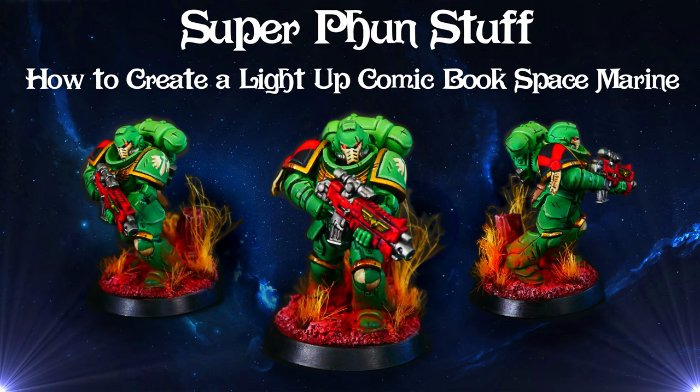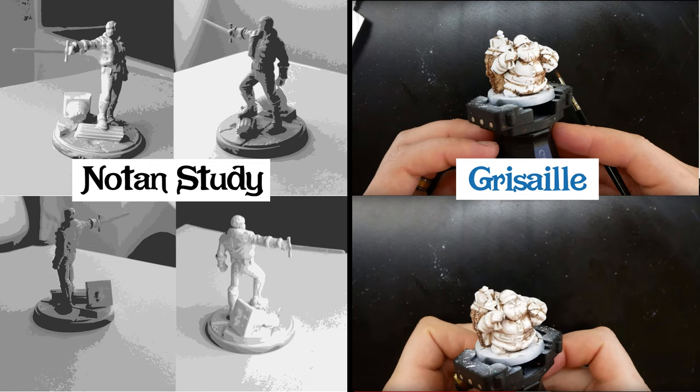Recently I've been doing a lot of videos trying new methods like the Notan study or hand painting the Grisaille method. Both of them were a fun experience and gave me a new look at minis compositions.